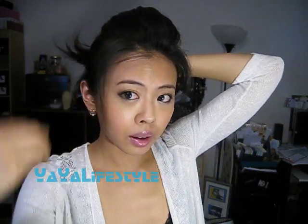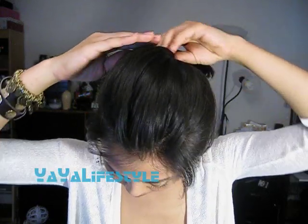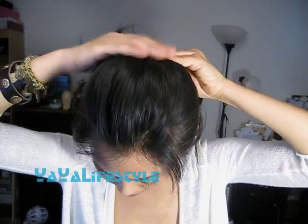I'm just going to pull some hair out in the front to frame my face. What I have done here is simply twist it a little bit and push it forward.